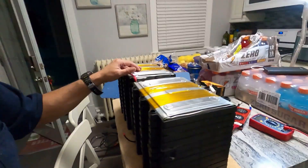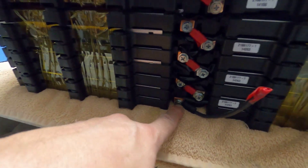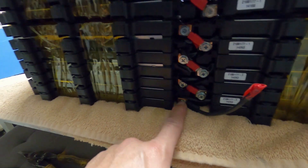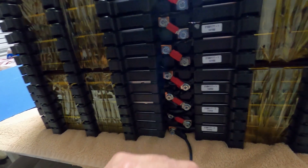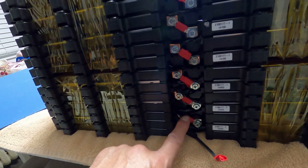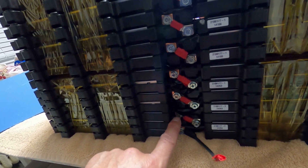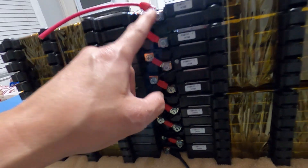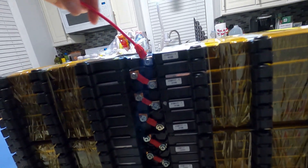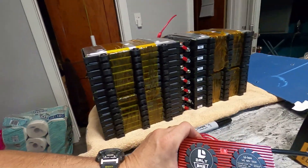On one side is the main negative — I always mark them — and on the other side is the main positive. They run in series up the pack. Between the main negative and main positive it produces 48 volts — actually closer to 52 volts because they're fully charged. The BMS monitors and regulates all of this.